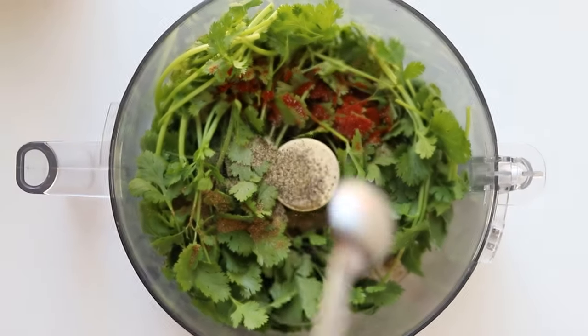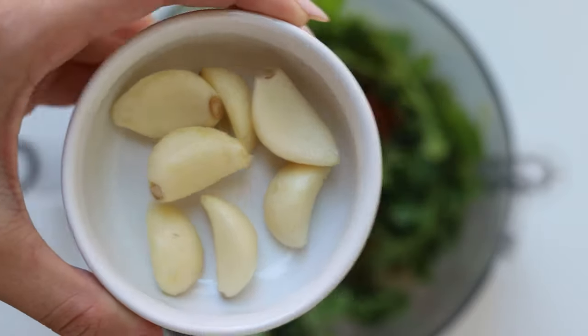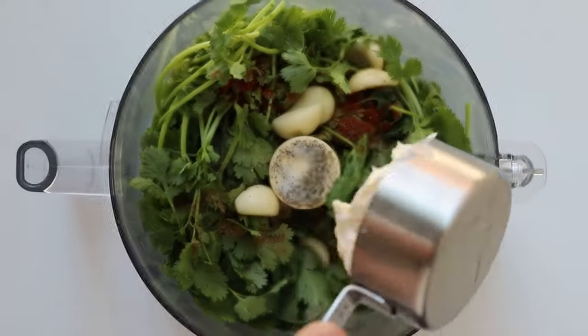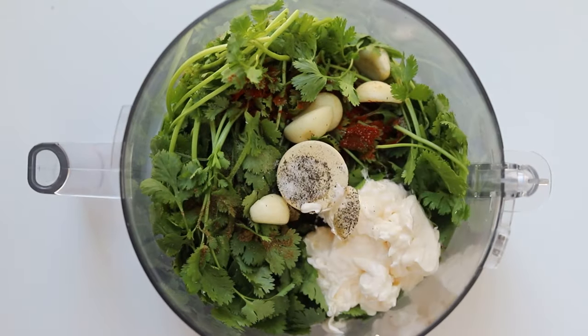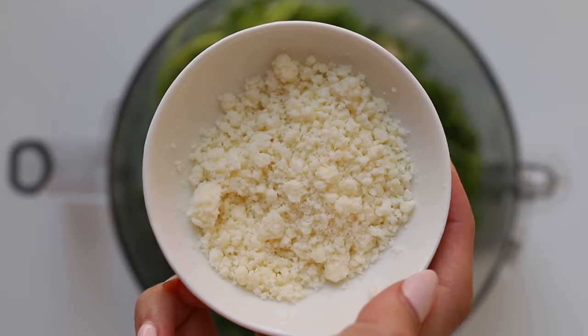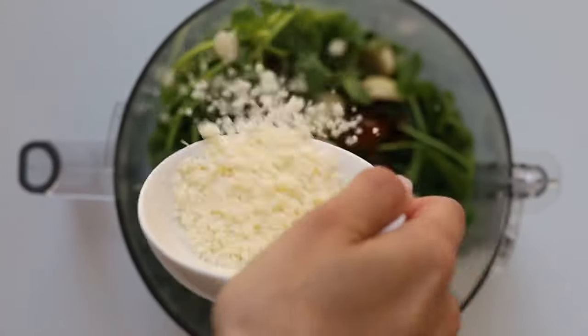We're also going to add some fresh garlic — I added about seven cloves, but if you would like a more mild garlic taste, just add about four to five. Then to make this creamy and light, we're going to add some mayo and yogurt. If you would like a lighter taste, you can skip the mayo and just add more yogurt, but I highly recommend using both of them.